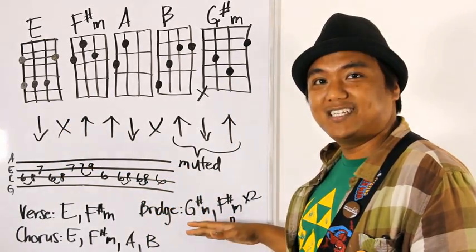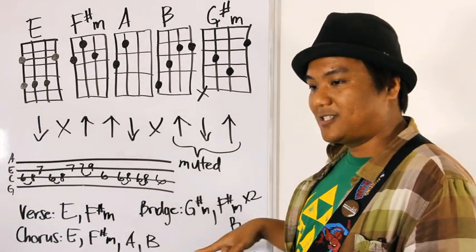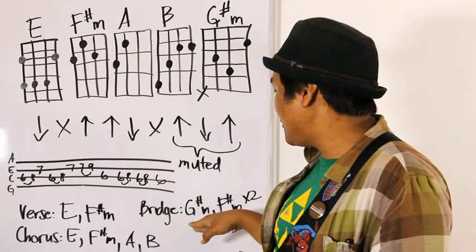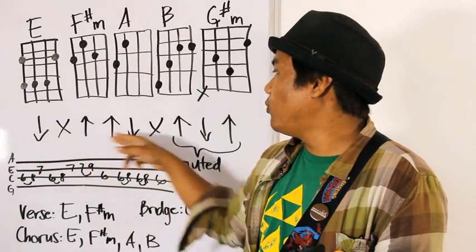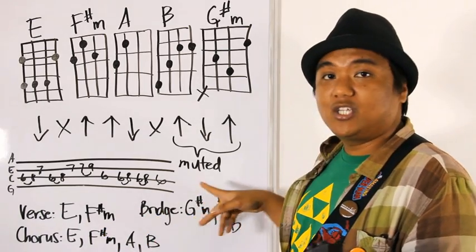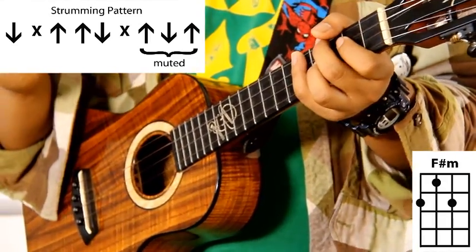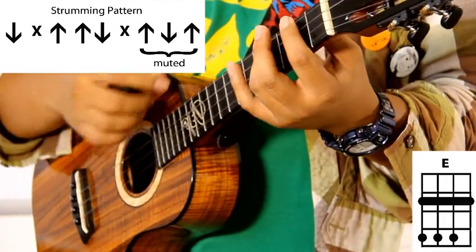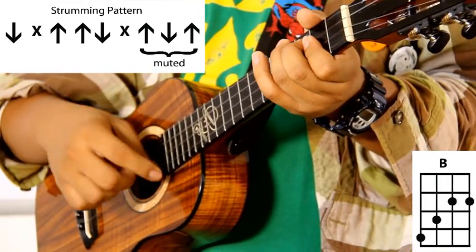Now let's move on to the bridge. The bridge is simply G sharp minor, then F sharp minor — you do that twice — and we end it with a B chord. That's the part where it goes, 'and there's no time to waste.' You use the same strumming pattern, switching between G sharp minor and F sharp minor. Unlike the verse where you do it twice, and unlike the chorus where you do it half, each chord on the bridge gets one full strumming pattern. Then repeat it twice and go to the B chord.